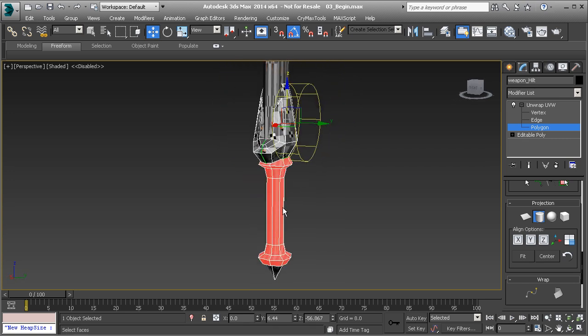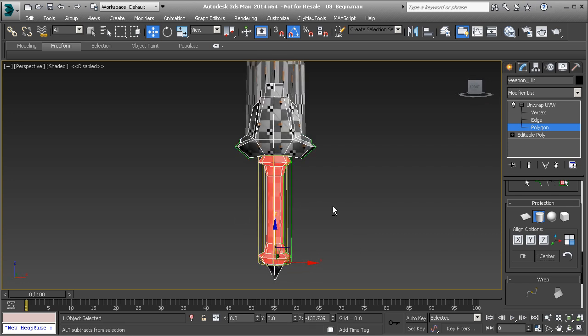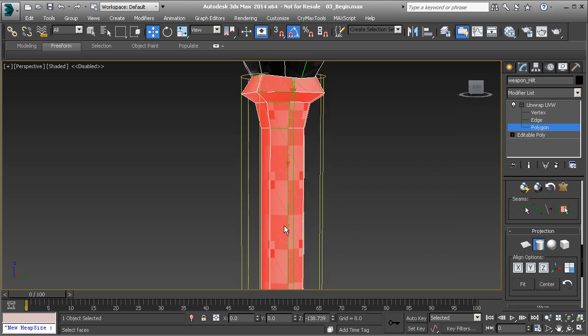With these selected, I'm going to use the cylindrical projection. Let's hit that, and you'll see that the gizmo that comes up is a little offset and it's facing the wrong direction. I want it to align itself in the Z direction, so let's align that. And then I'm also going to hit fit and center.